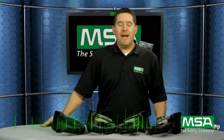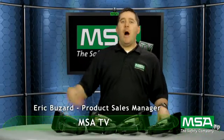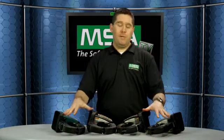Hi and welcome to MSATV. My name is Eric Buzzard and I'm the North American product sales manager for thermal imaging. I'm here to talk to you about our current product line of thermal imaging cameras.